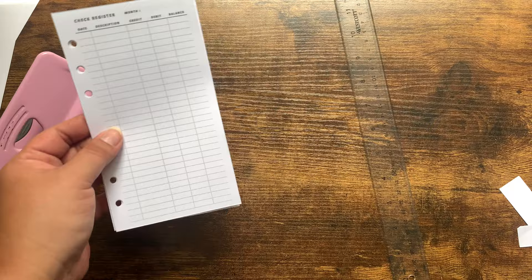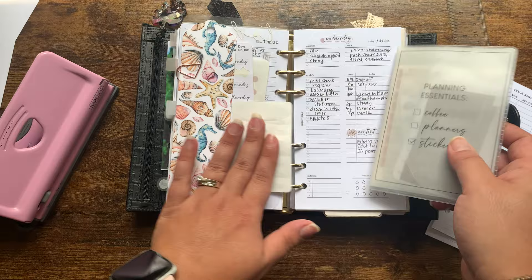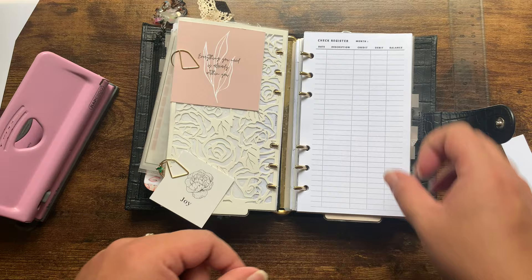Here's my ring planner. Some messy planning was happening earlier today, so I'll just go to the middle, pop it open, and voila — the insert fits perfectly. So that's pretty simple, but that's how I print and cut inserts. I hope that made sense to you guys.